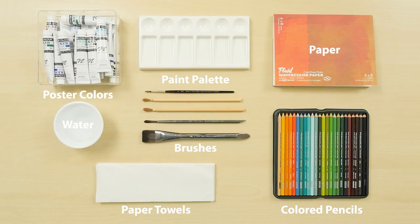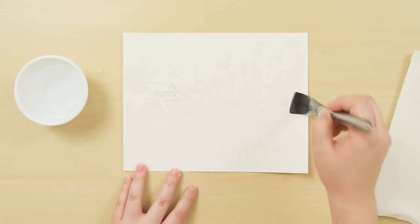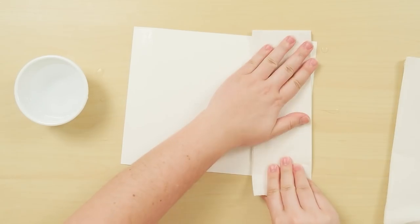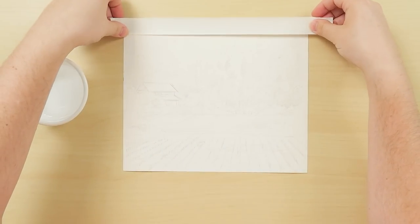You can also use colored pencils to draw in finishing touches. Start with a sketch of the image. Prep the paper by wetting both sides to stretch it, then tape the wet paper to your workspace.